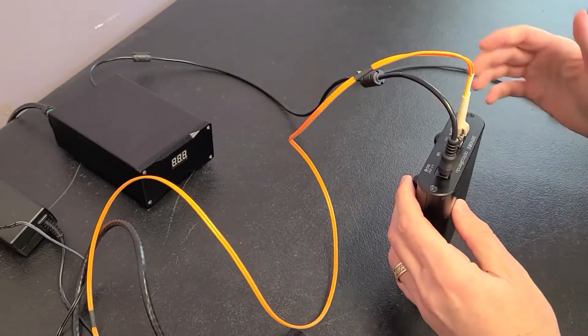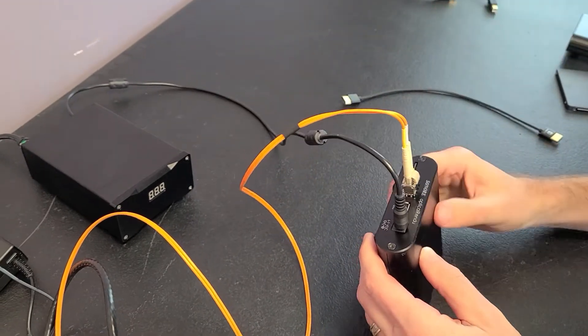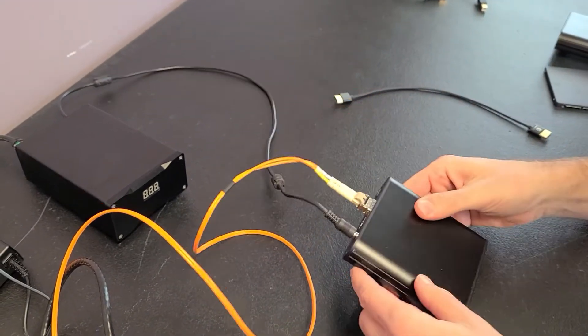So now, if we were using a USB DAC, this is where it would end — I would just plug it right in there and play to it.